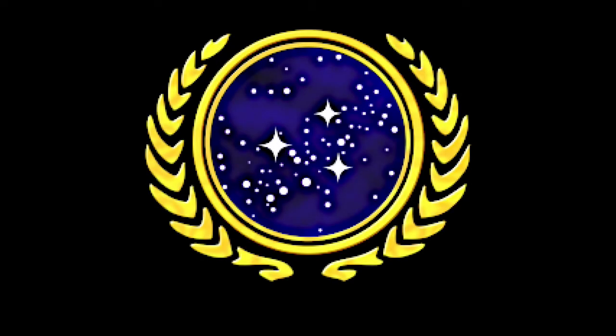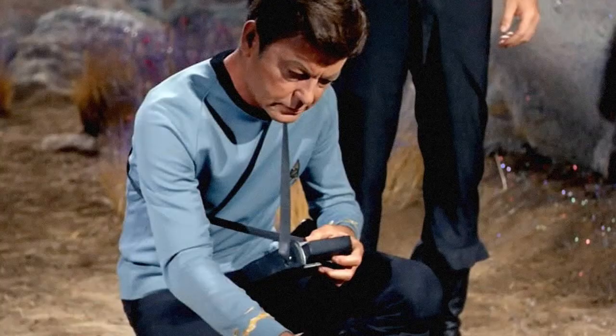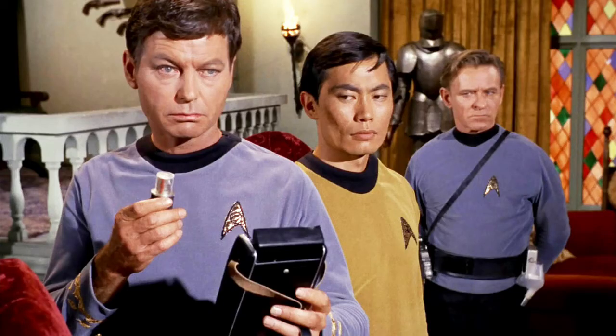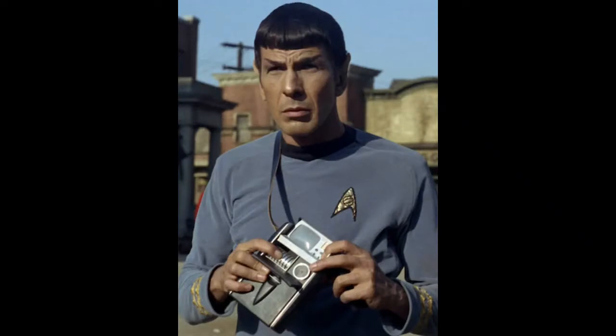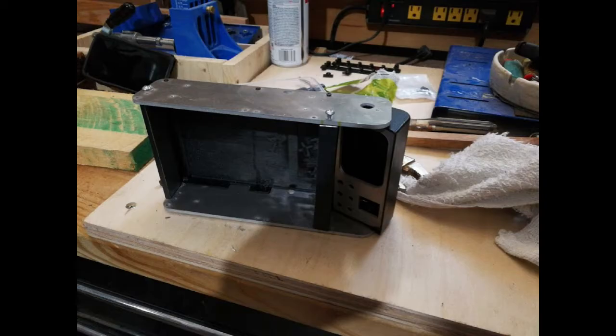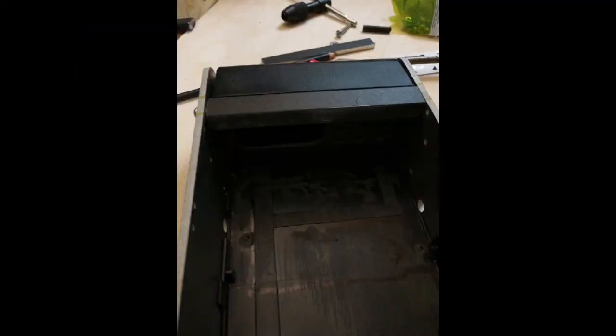Welcome everybody. Today I'm going to show you my original series tricorder build. This project started back in 2017 with rigor, punctuated with some long delays. Then with the pandemic in 2020, it gave me the time to continue and complete the project. I began by gutting out a Diamond Select tricorder I purchased on Amazon and rebuilt it with some aluminum parts from a gentleman named Russell Harrell.